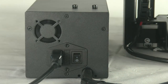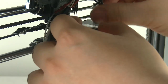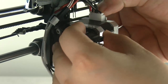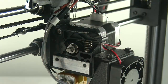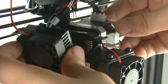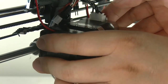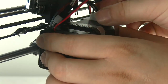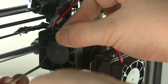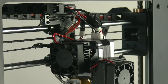With the extruder cooled down, reconnect the fan and motor connectors. Return the fan and heat sink to the original position. Carefully return the motor to its position — with one hand holding the motor, use the other hand to tighten the hex bolts. Ensure each bolt is tightened. You are now ready to insert the new filament again.